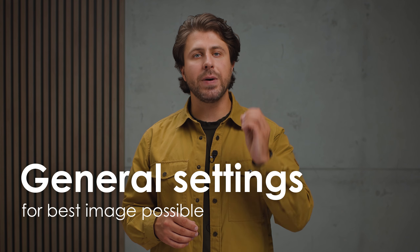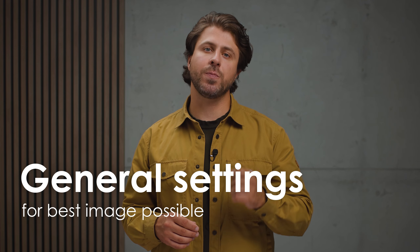Today we'll show you how to set up your Pulsar device for the best image and footage possible. Some of these topics will be really basic and some more advanced. Therefore, check the timestamp in the description to skip to the desired part of the video.